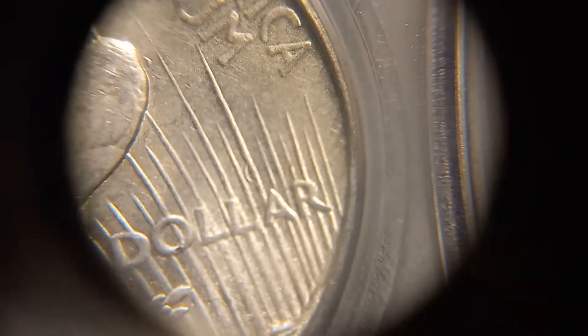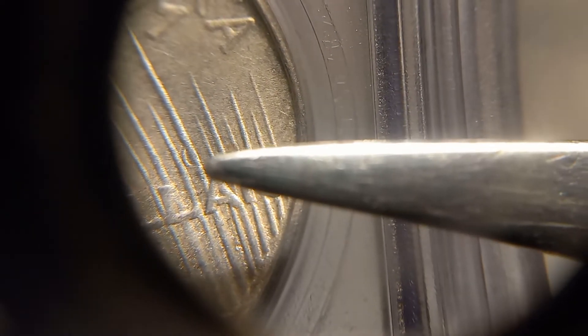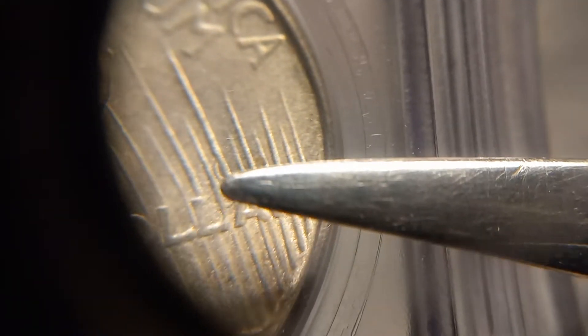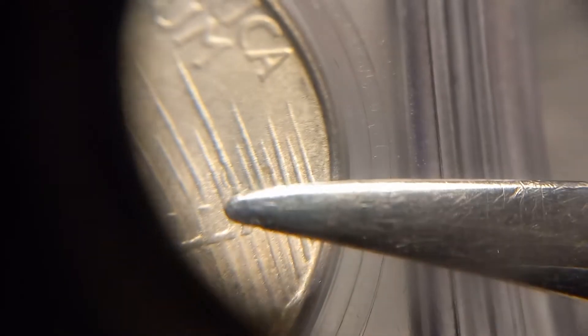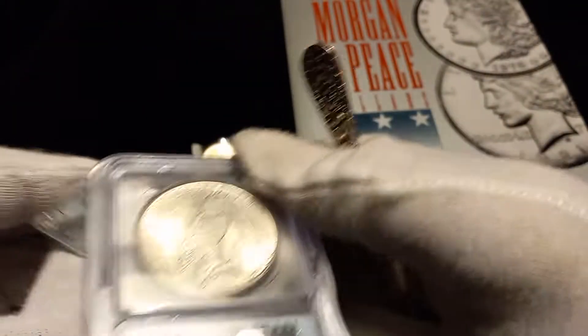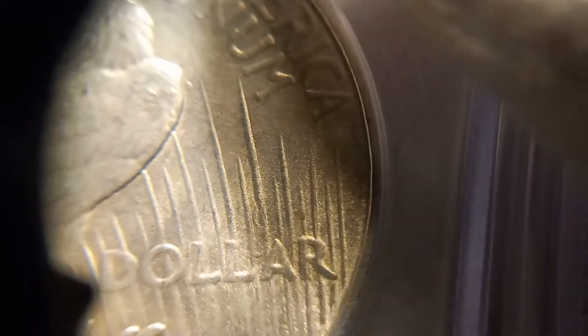Then if we go down — there's a ray that comes out of the A and then the one right next to it, between the two rays that run between the last L and the A in DOLLAR. Right there where my pointer is, you will see a die clash.